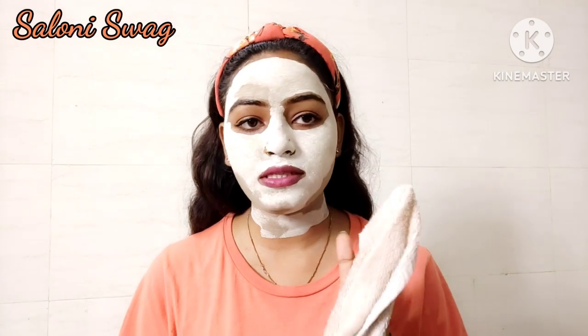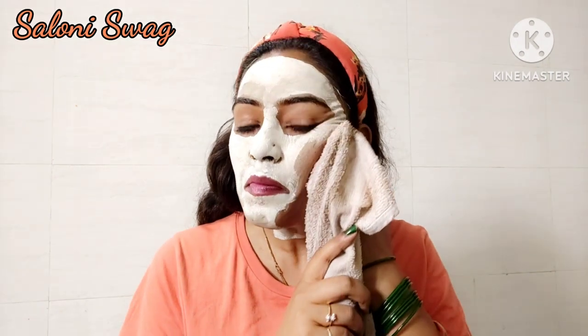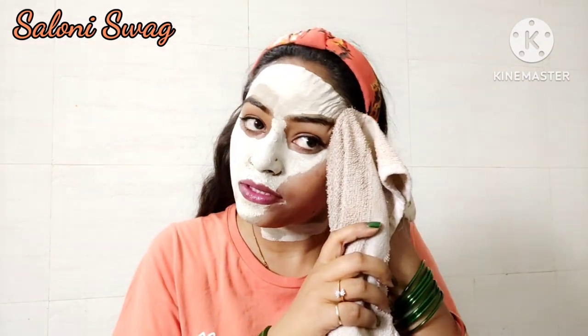It's been five minutes now. I wipe my face with the help of this towel. Use your towel like this — in the upper direction, or you can say opposite direction of hair growth.